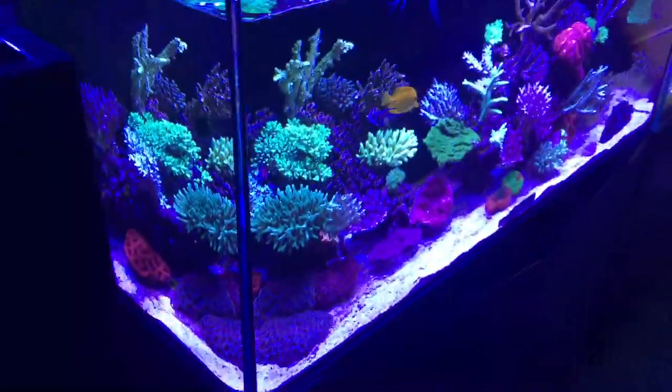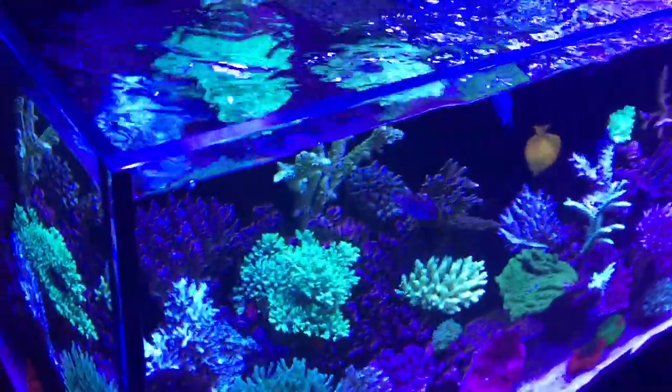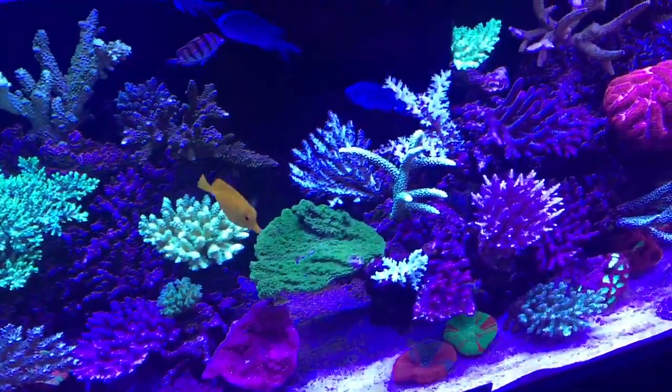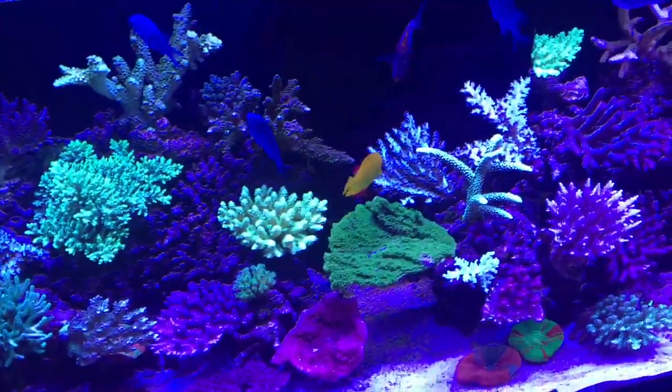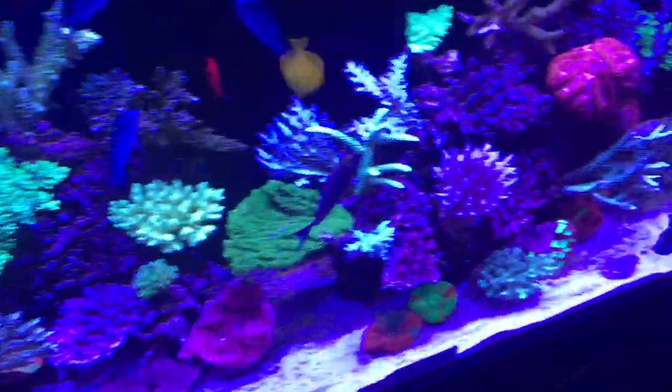So if you're looking to get a new light set for your aquarium and you want premium lights at awesome value with very good after-sales service, then these new Illumagic Blaze — you just can't go wrong. I'm really, really happy with them.